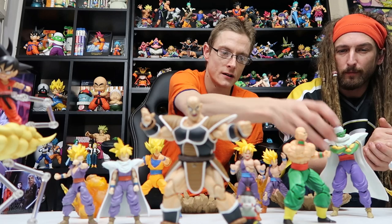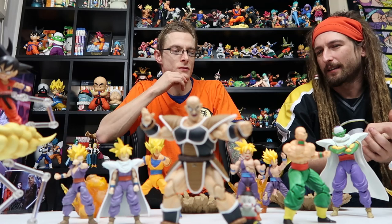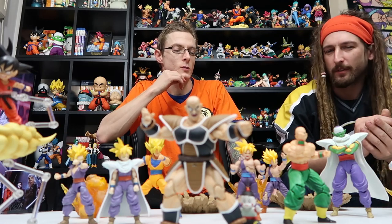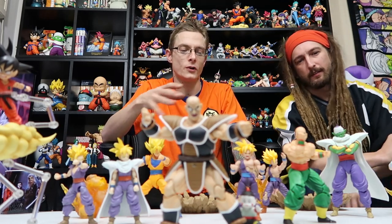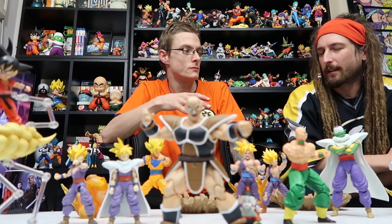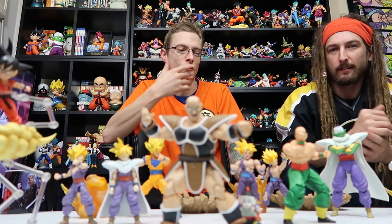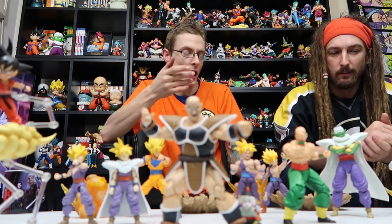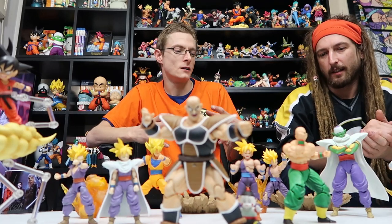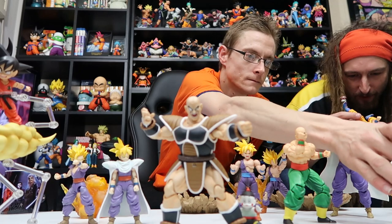Those particular three have always been easy to source for someone starting off. Piccolo did go up in price for a little bit until they ended up reissuing it. The good thing about those three reissues is they never changed them — the coloring was only slightly different on the cape, but they were a hundred percent the same thing.